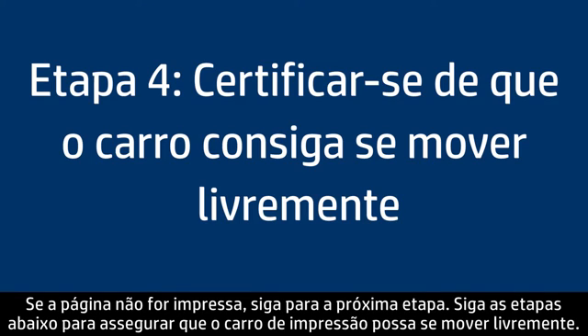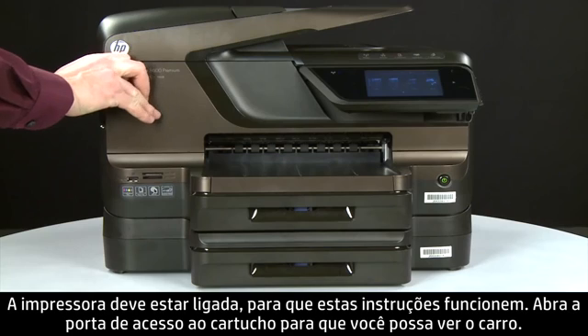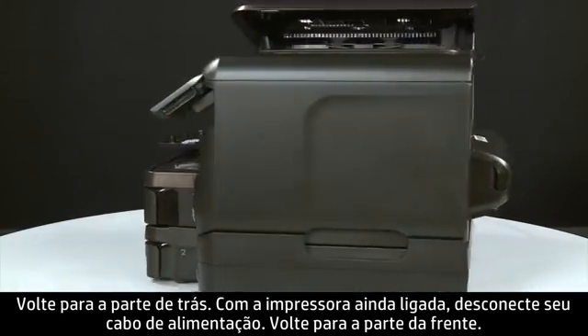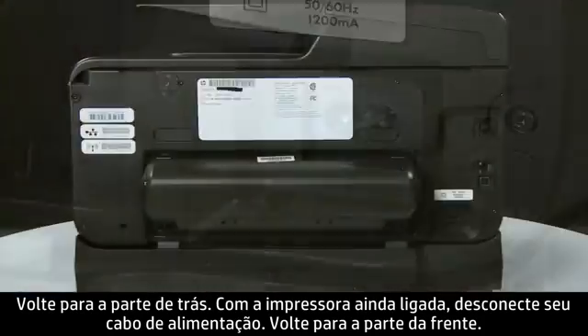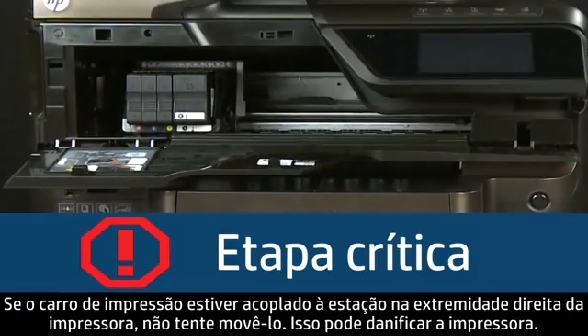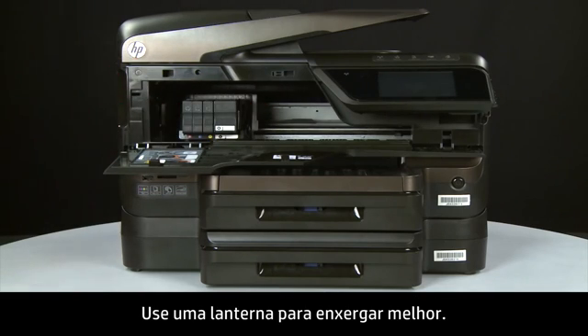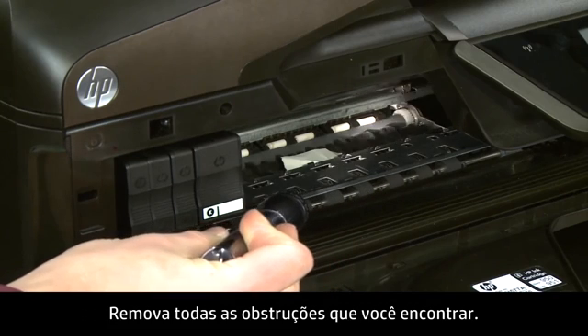Use the following steps to make sure the carriage can move freely. The printer must still be on for these steps to work. Open the cartridge access door so you can view the carriage. The carriage might try to move to the left — if it does, allow it to move to that position. Turn to the back, and while the printer is still on, disconnect the power cord from the printer. Return to the front. If the carriage is docked in its station on the far right side, do not try to move it — doing so may damage the printer. Look inside the printer and check for obstructions around the carriage using a flashlight. Remove any obstructions found.